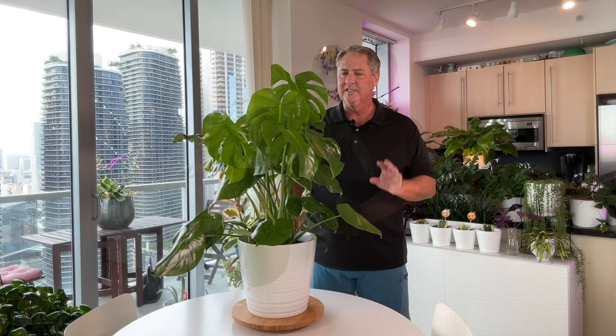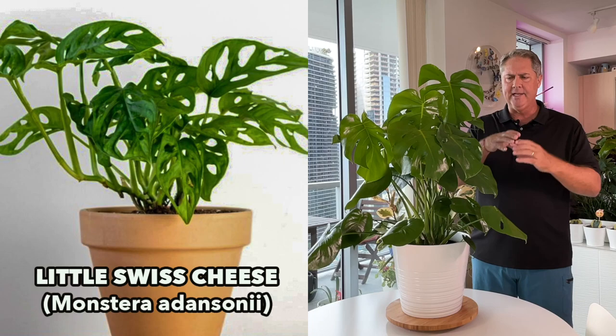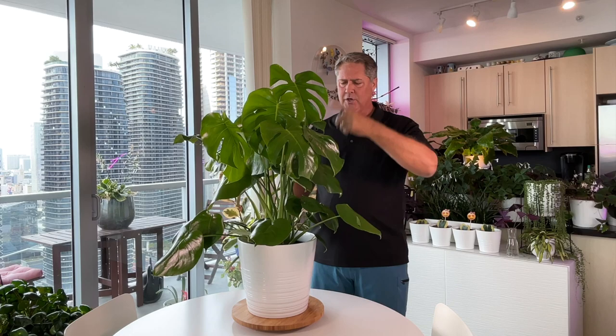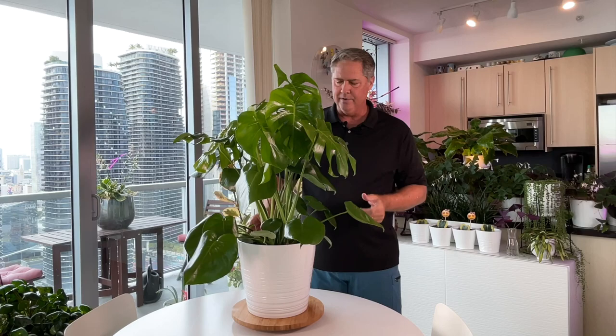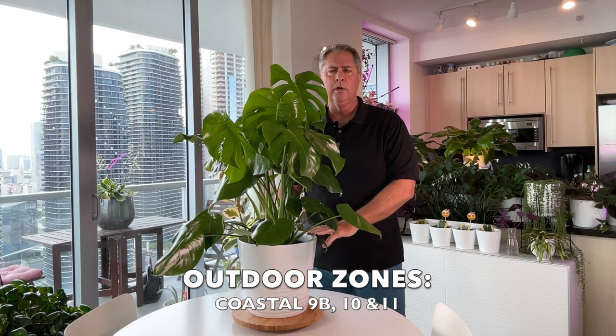This plant can be confused with the Little Swiss, which goes by the botanical name Monstera Adansonii, but it's a much smaller plant with much smaller leaves. Both make great houseplants. The Swiss cheese is definitely a plant that needs some room — you're going to get three by three feet easily indoors, and can grow up to about five feet if you have a totem or stake for her to climb in the right location.